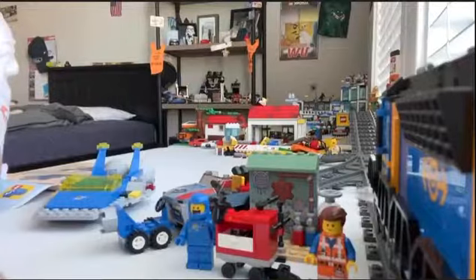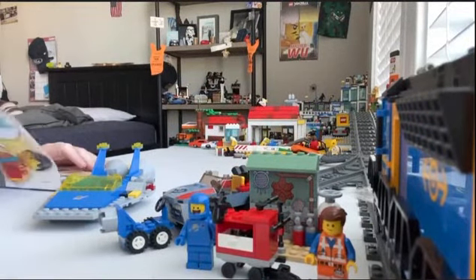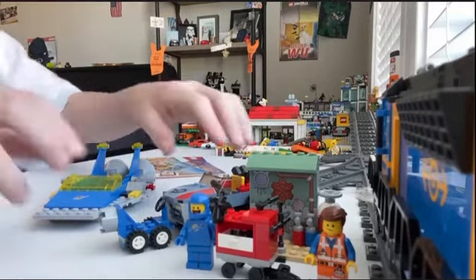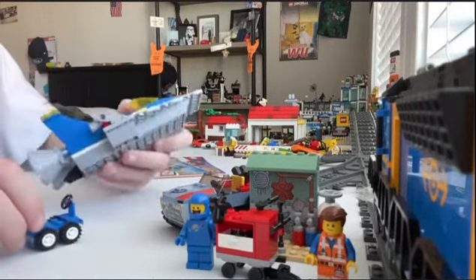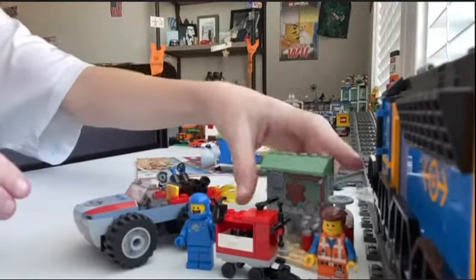Okay guys, I finished with the set and here we go. Let's start with this little building.